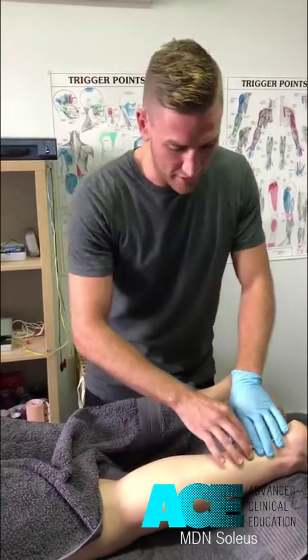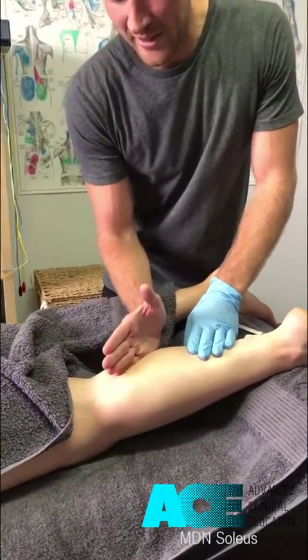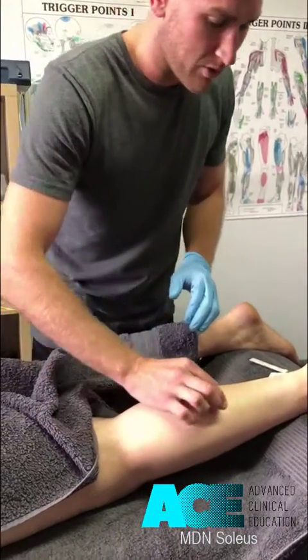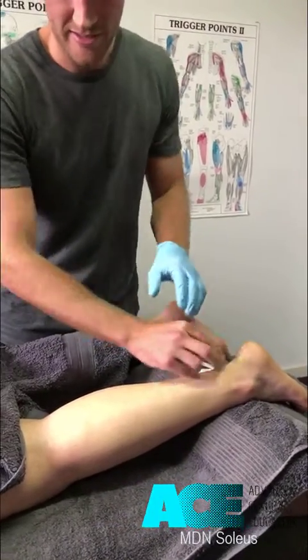When we look at the attachment of this muscle, its origin is from the soleal line of the tibia, and then it comes up obliquely to the posterior aspect of the fibula, running all the way down into the calcaneal tendon and inserting into the calcaneus.